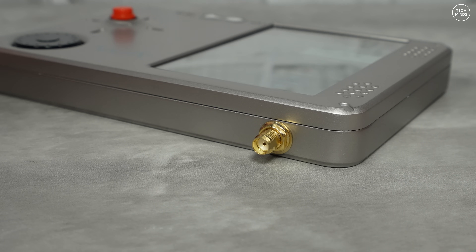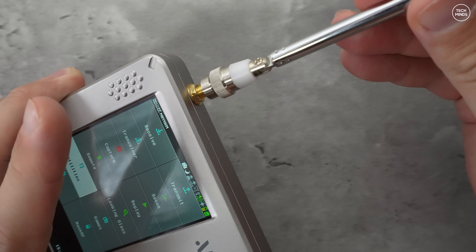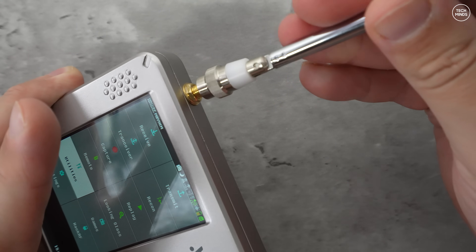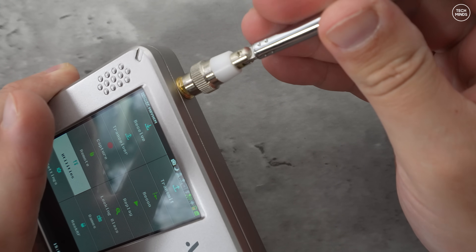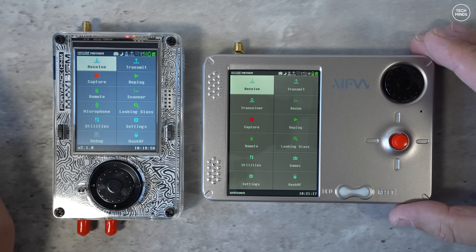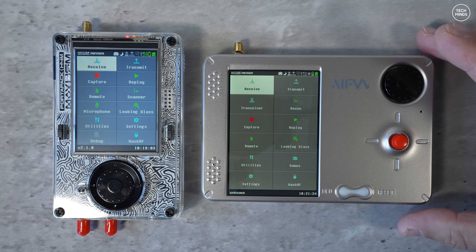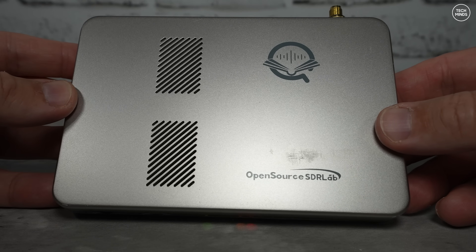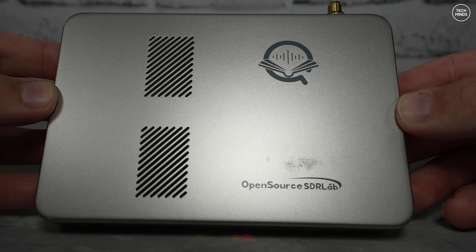You'll notice there's only one single SMA socket on the Porter RF, obviously for the antenna. Reference clock input and output connections have been removed, and I do understand why — the Porter RF is designed as a portable device, and those clock inputs and outputs would normally be used in the shack or in the lab.